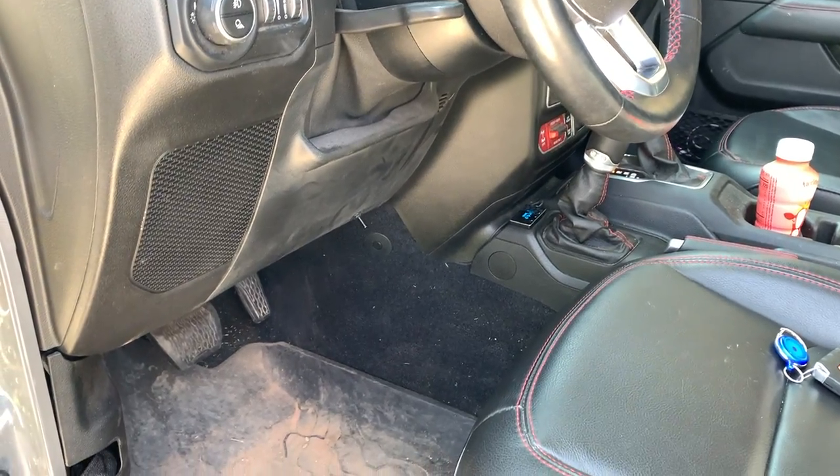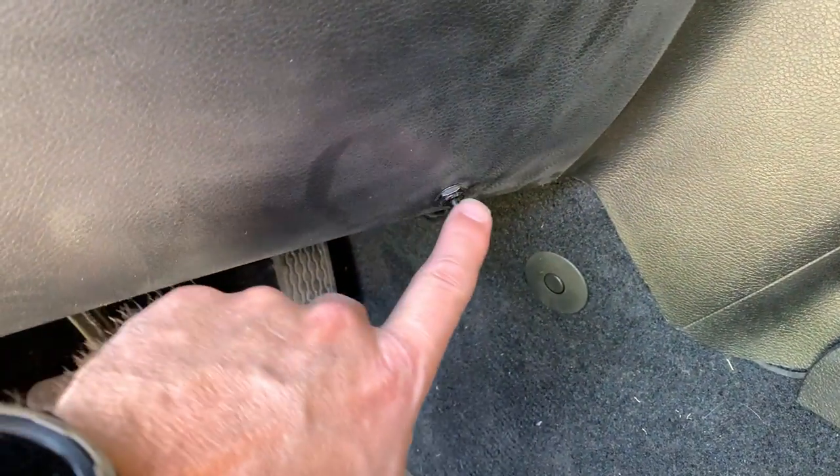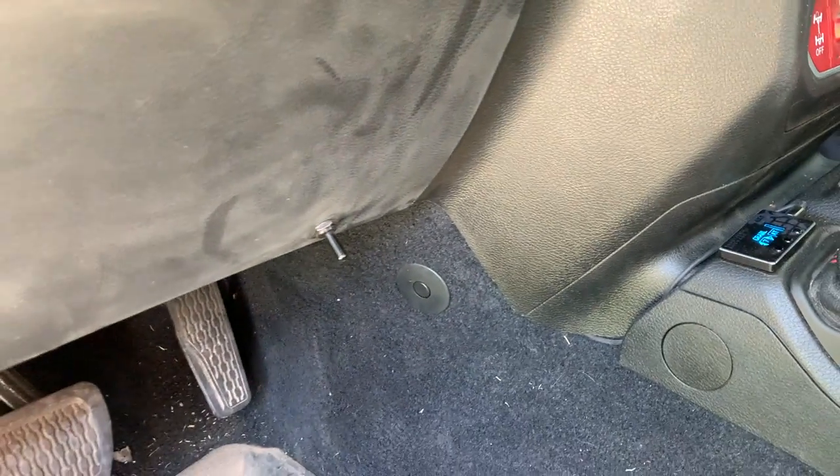Next thing I want to show you is one of my favorite mods — we did an exhaust cutout on this Gladiator so we could make it quiet or loud depending on whether we're doing a long road trip or whatever. This is the switch we installed right here and it opens the exhaust bypass valve.